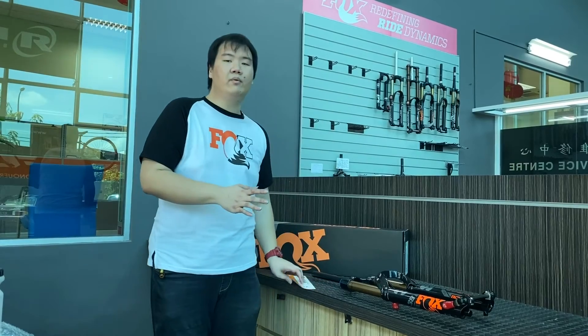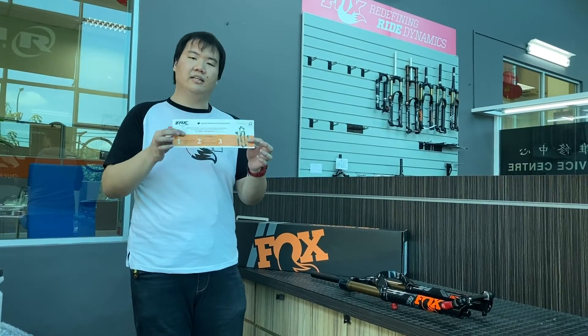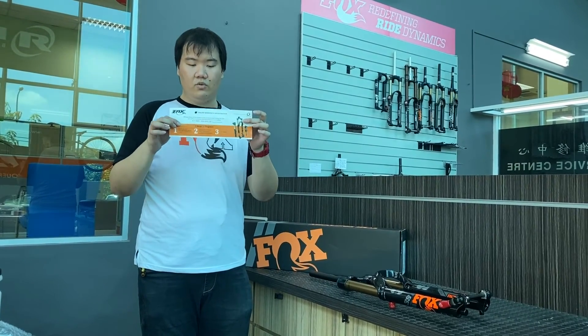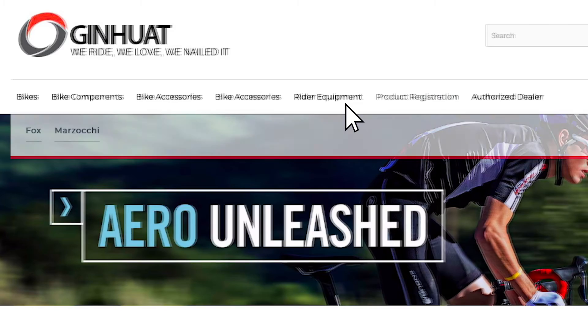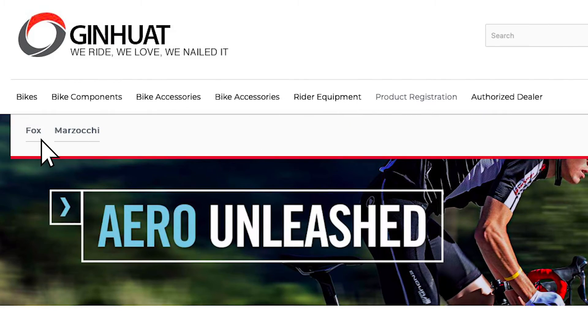Wow, there's a lot of useful information! I hope you all understand more about Fox VVC now. Also, almost forgot — regarding this piece of paper: if you have recently made a purchase for a Fox product, you can log in and register on the website for the Fox warranty.